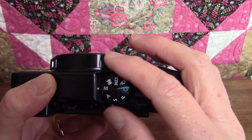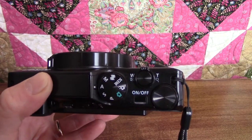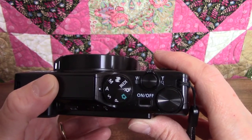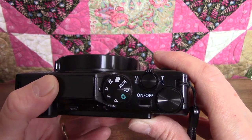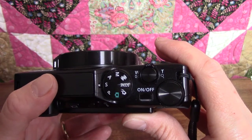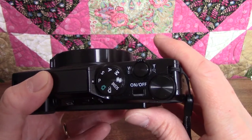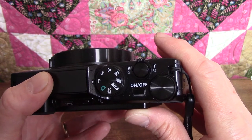The last three modes — represented by the letters A, S, and P — combine some of the advantages of manual mode with the ease of auto mode. The A stands for Aperture Priority Auto: you set the F number, which controls how much light is let into the camera, and the camera automatically sets the shutter speed. The S is for Shutter Priority Auto, which is the opposite — you set the shutter speed and the camera automatically sets the F number. The P stands for Programmed Auto, which is apparently like auto mode but with a little more control. The manual doesn't explain it very well, so I'll have to do a little more research before we get to that feature.